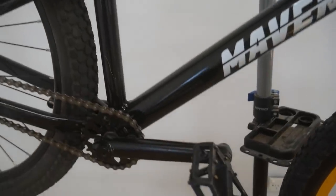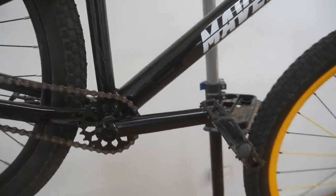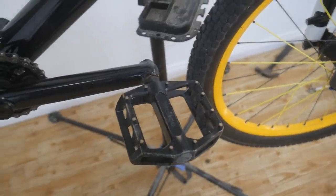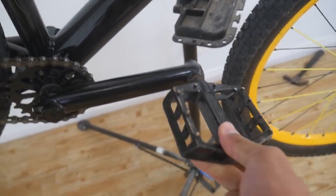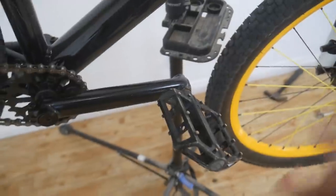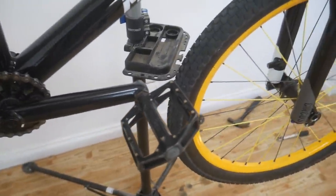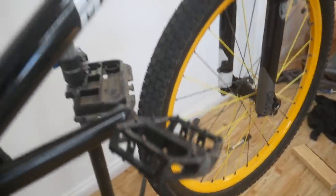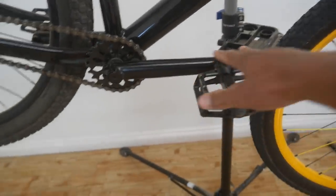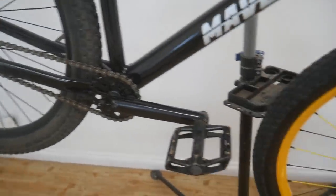Moving on to the crank set — these are just regular three-piece BMX cranks, shouldn't really have a problem with these. Moving on to the pedals, these are just Wellgo pedals, they're actually pretty good, they've got no play in them. They're not spinning crazy fast or anything. The pins are a bit smaller than what I'm used to and the platform's not as big, but they're pretty good.